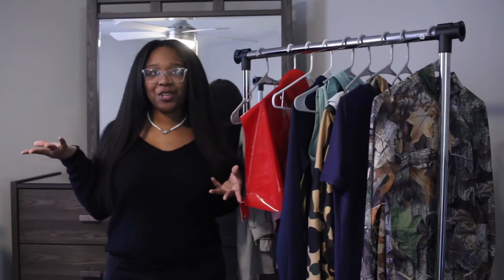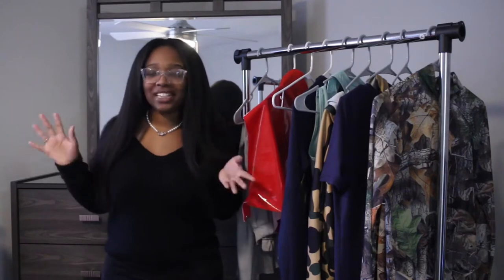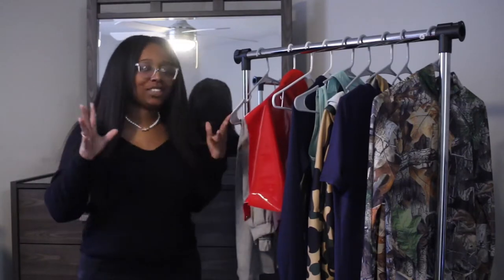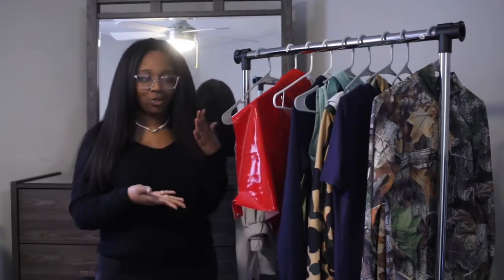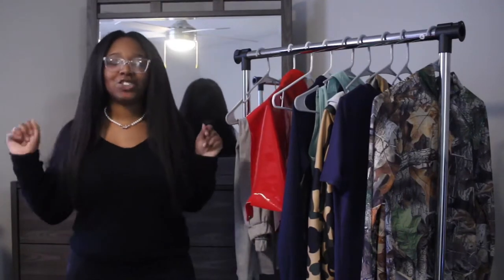Hey y'all, welcome back to my channel. If you're new here, my name is Serena — hence the intro, hence the channel name 'That's So Rena.' Corny, I know, but that's just how we are here. As you can tell by the title and my array of clothing, we are going to be doing a try-on haul.